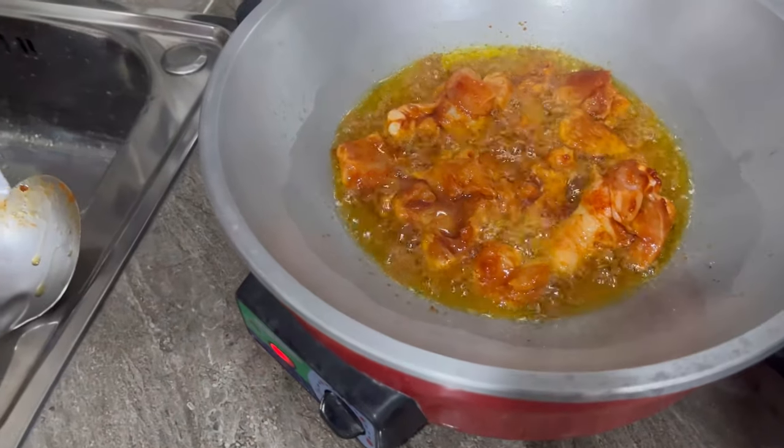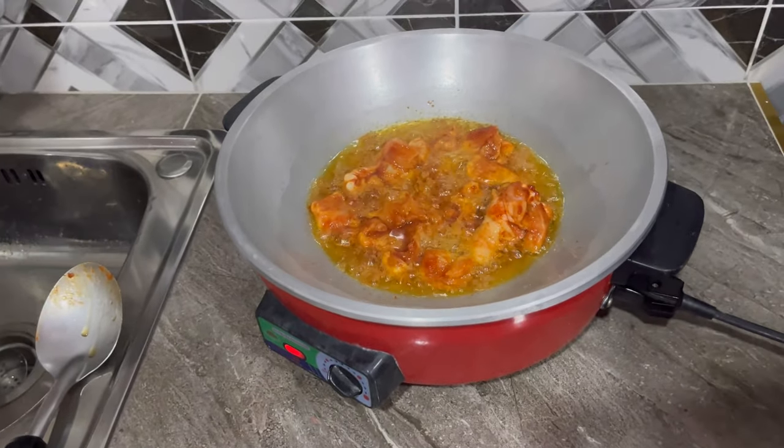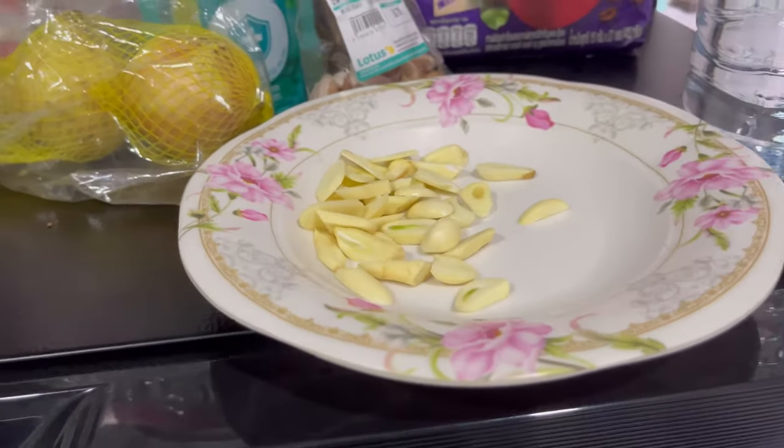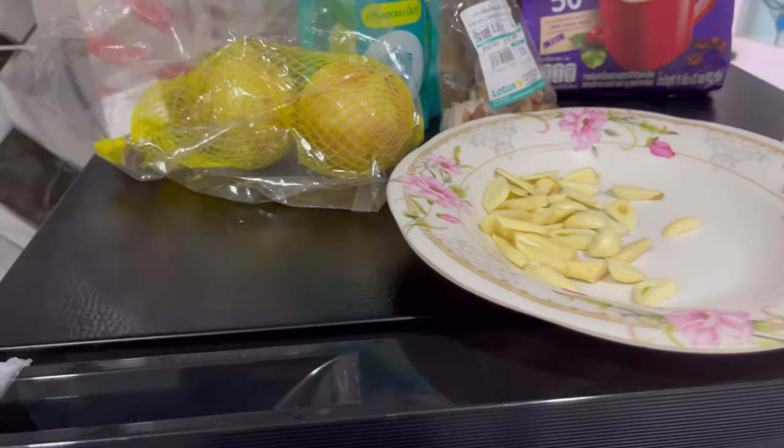Let's fry the garlic in the middle. We will fry the garlic.